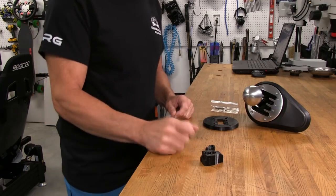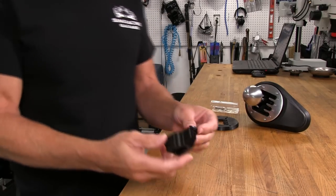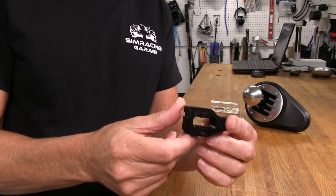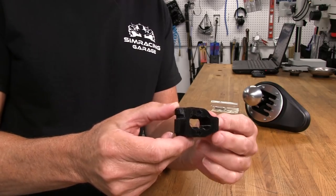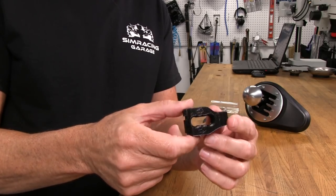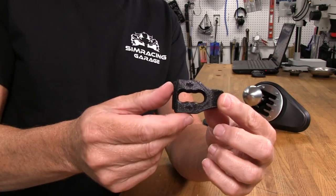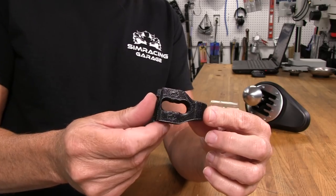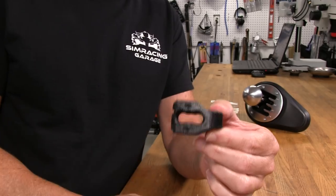Let's take a closer look at the mods we're going to be doing on our TH8A. First off, we're going to look at this tactile feedback aid — they call it on their website the Mod, M-O-D, Cambio, C-A-M-B-I-O. It's a PLA printed part, and you can see inside there are some grooves they've left in when they printed it. This is going to cause a notching sensation when we're moving the shifter shaft through it.